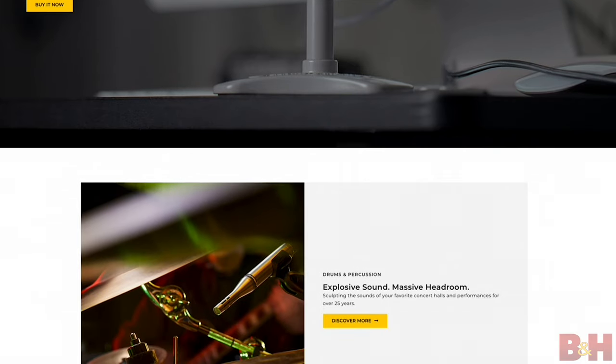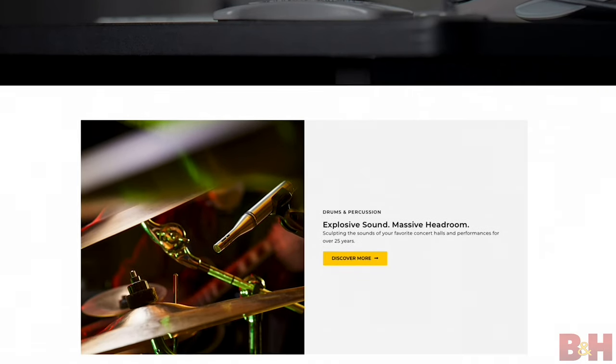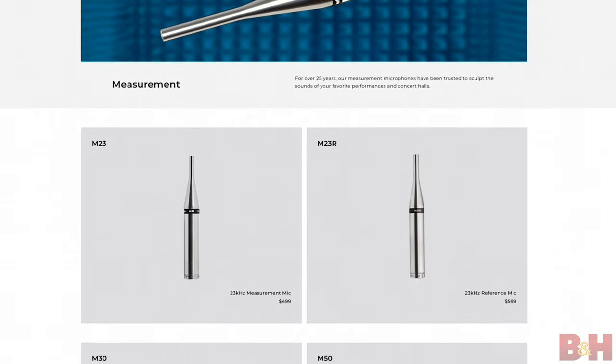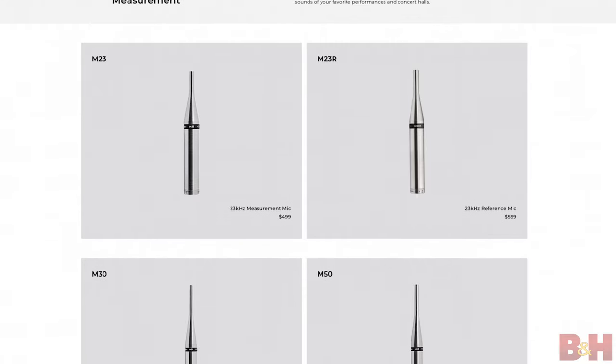Hey guys, AB here from B&H. If you know anything about Earthworks microphones, then you know they have a stellar reputation amongst pros for having a natural, true-to-life sound. Whatever you hear with your ears sounds the same when you record it with an Earthworks microphone. And for a company that's also known for making high-end precision and test microphones, it's exciting to see their latest vocal mic offerings.